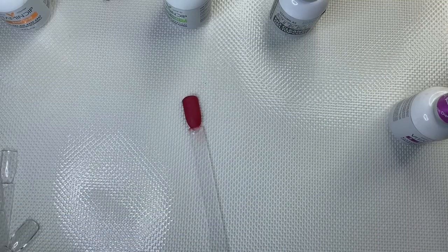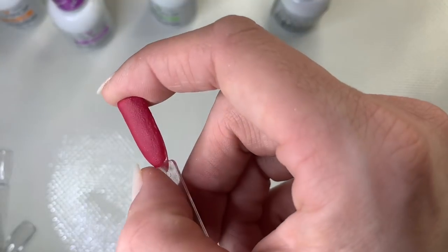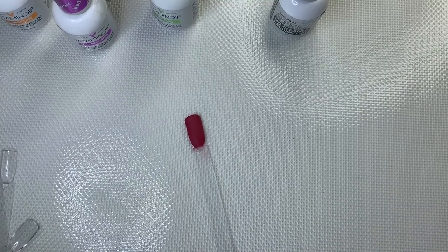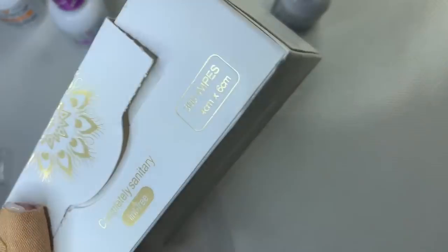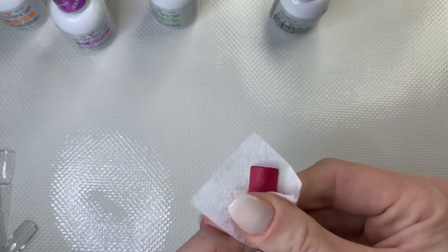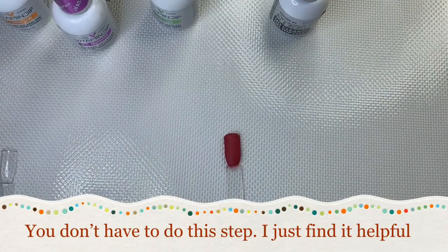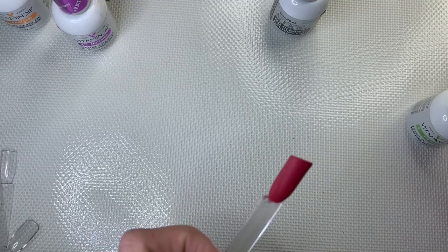Some brands — especially this one — the activator can interfere with the top coat drying properly if any is left unabsorbed. Even after waiting two minutes, you want to make sure there's no extra activator on the nail. I use these Born Pretty lint-free wipes from AliExpress — they're cheap and great. Just wipe the nail or swatch stick well to absorb any leftover activator. If you don't have those, a paper towel works fine.